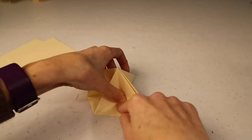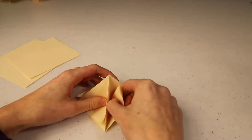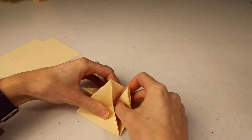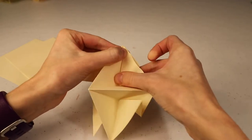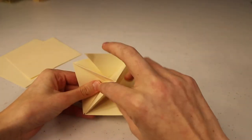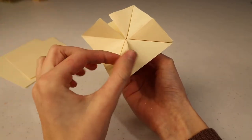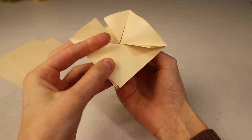Do the same thing on the next side: grab that middle crease and fold it into the corner. Make sure it goes nice to the center. It helps if you almost pull up or out on it a little bit as you lay it down into that side crease. Once it's lined up, make a nice crease in the middle — you can also lay it on the table and press down. Go around and repeat this on each side, folding that center crease in. After doing all four sides, flip it over. Right now these little folds are all facing counterclockwise, so we want to fold them over to point clockwise.